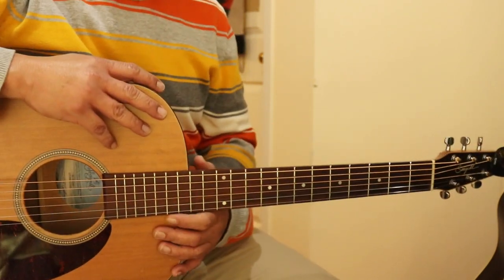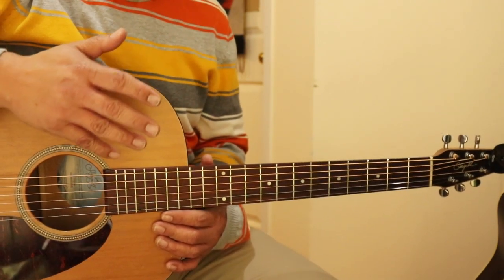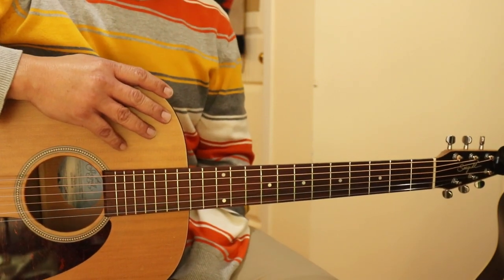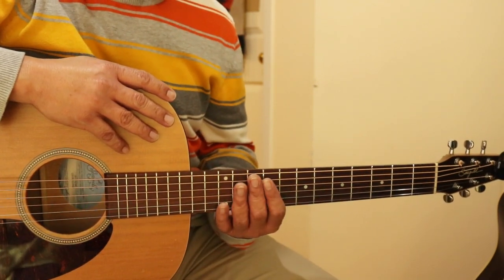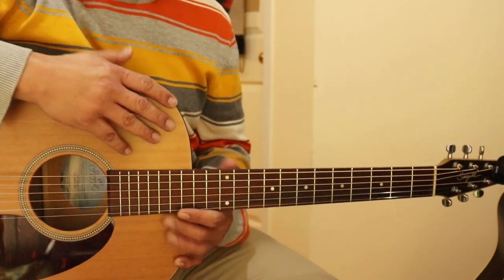So the verse and the chorus has the same chords. It just repeats. And there are five chords for this song. They're all bar chords, and it's a bit fast transitioning, so that's why it's a little more advanced.